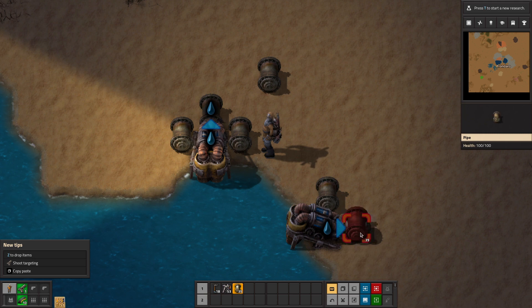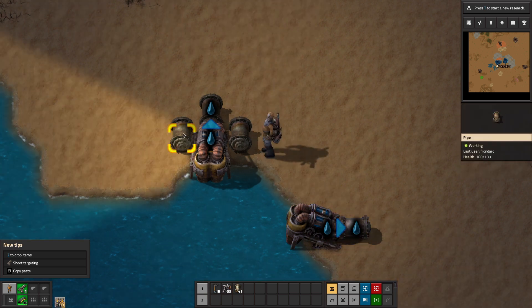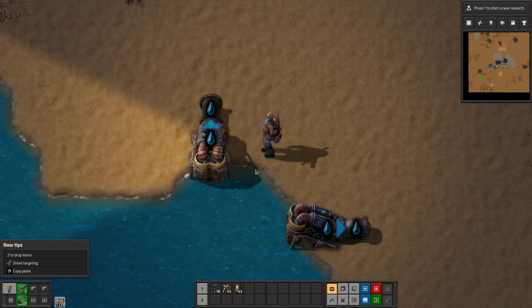We can do that — boom, see that little drop? That means that pipe is full of water, so that means the pipe is working, there's water in that pipe and it's doing its job. So that's how you put down a pipe.